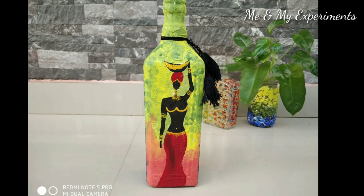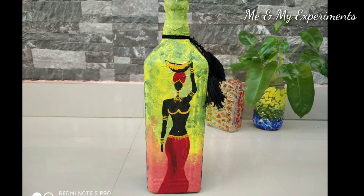Hello everyone, welcome back to our channel. I am a new bottle art.